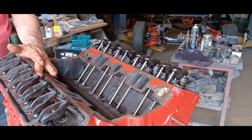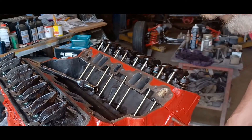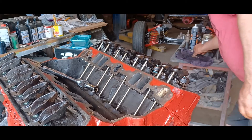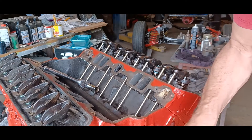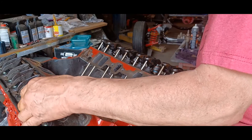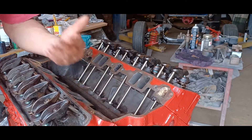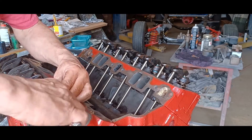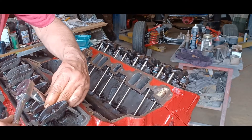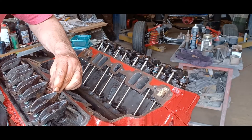If you can roll them like that with one finger, you're good. Now we're going to take the engine and turn it over 90 degrees. So going from 12 o'clock to 3 o'clock. Now this one here is loose — what's happening is the lifters are coming up and down off the cam, so they're going to change.